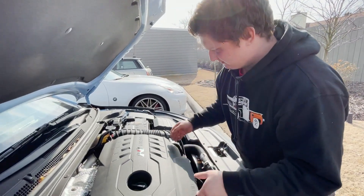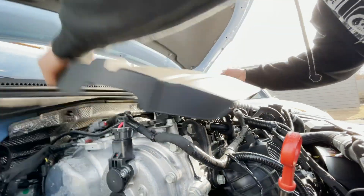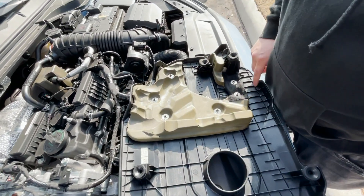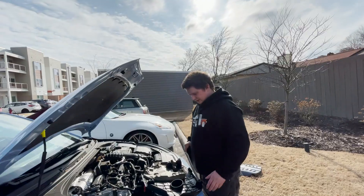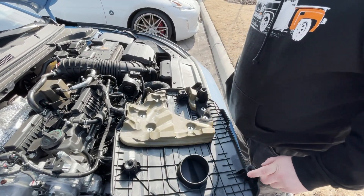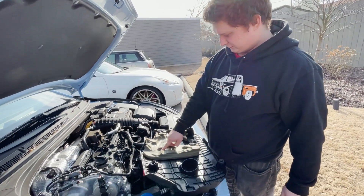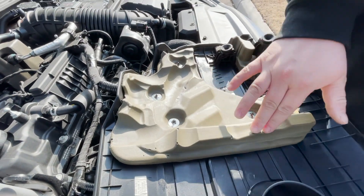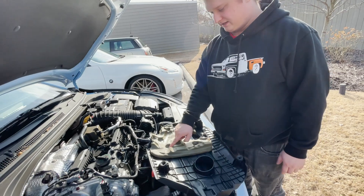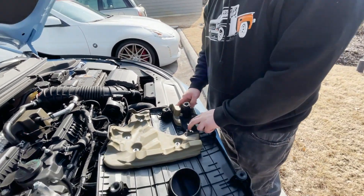I believe this is just held on by rubber. This is the thing that we have to take off. So we have four rubber grommets that we have to transfer to the new cover, and we have to transfer this heat shield. It's actually pretty cool. I like it, but we have to figure out a way to take these parts off. I don't think it should be too hard, but all these have to come off.